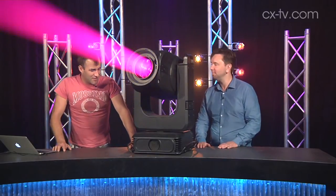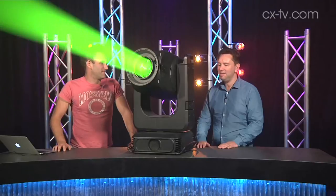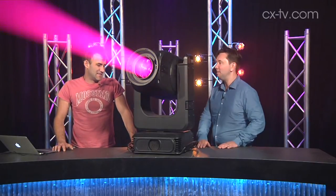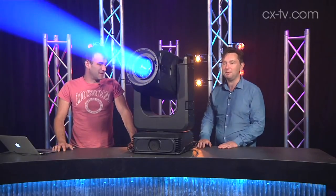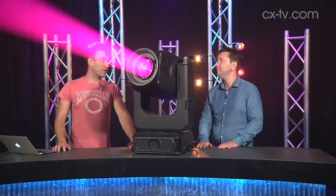This is the PRG Best Boy 4000 and it's a monster. It's just under 50 kilos, which explains why it took two of us to get it into the building. The case is still out in the dock.